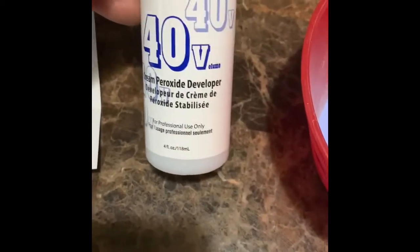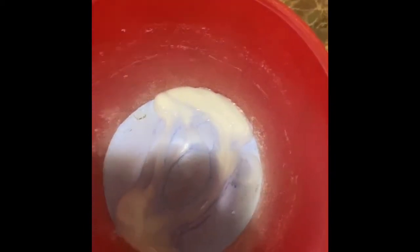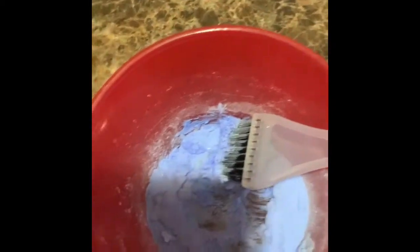So right now I'm going to be using the Kiss Bleach with 4D Developer and I'm just going to be mixing it together to get a thick consistency, because I do not want it soupy or very liquidy so it will not seep into the closure.